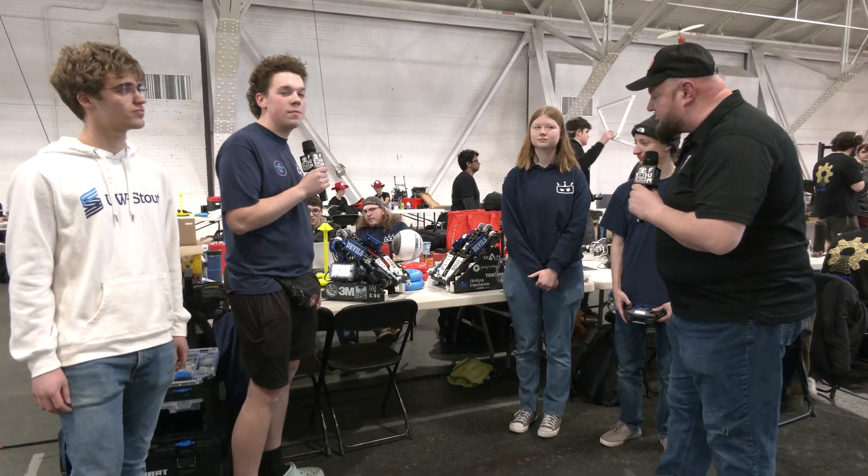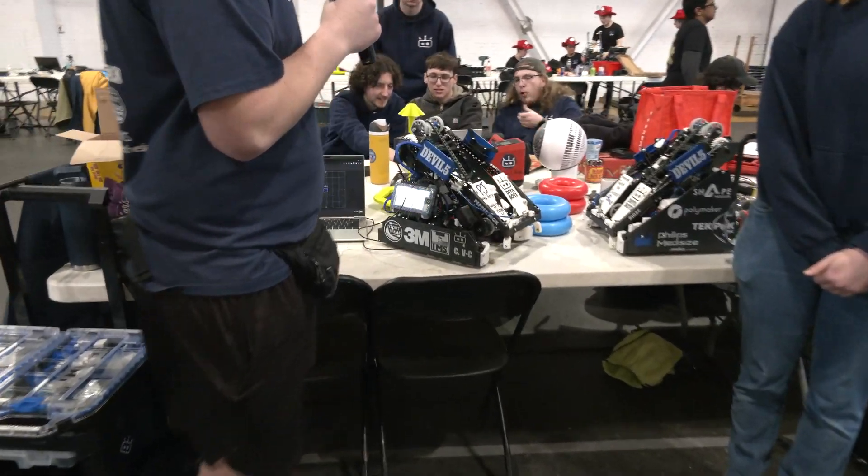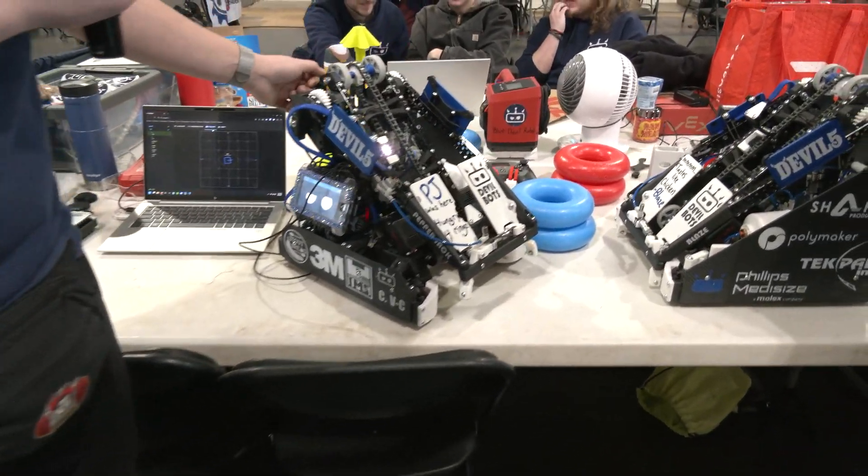Let's dive into this robot here. Talking about running a 10-motor drivetrain — I'd love to hear more about that, the chassis you're rocking, and then a little bit more on your MOGO Mac too.